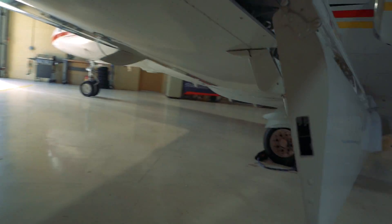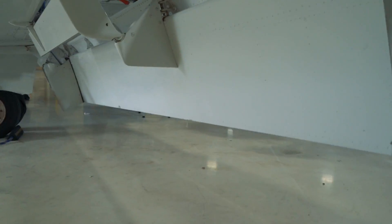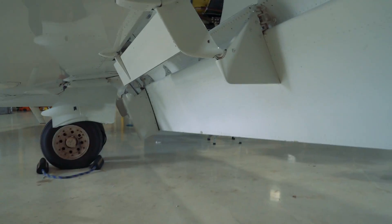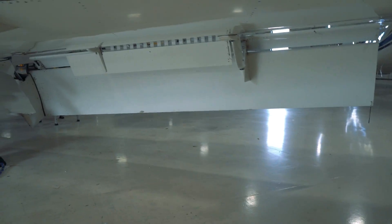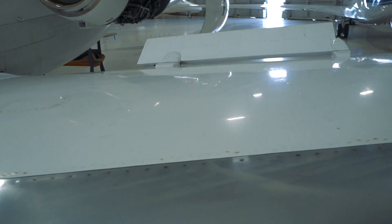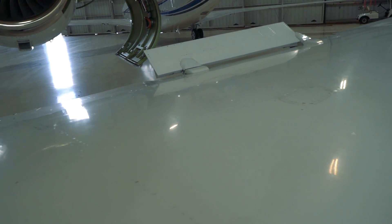Let me walk around here to the front side — we'll climb under the wing, it's tight but we'll get there. If you look at it from the front, you can see the lower spoiler, then you've got the flap, and then up top you have the other spoiler. There you go.